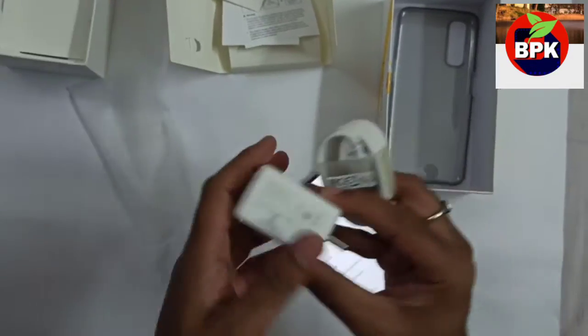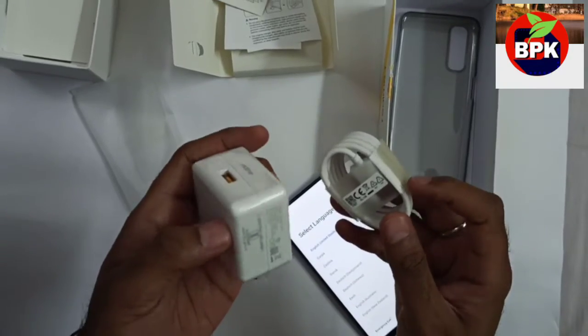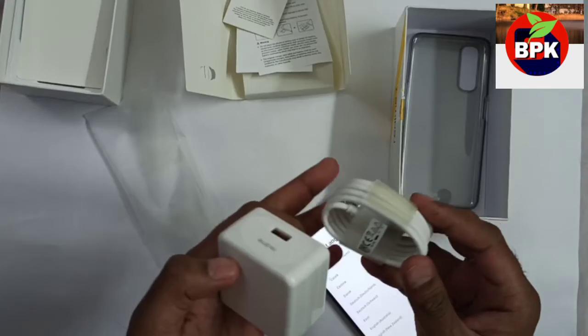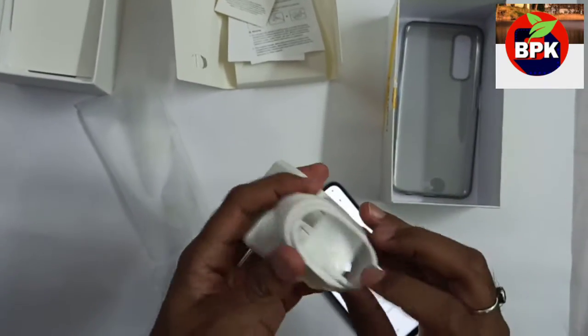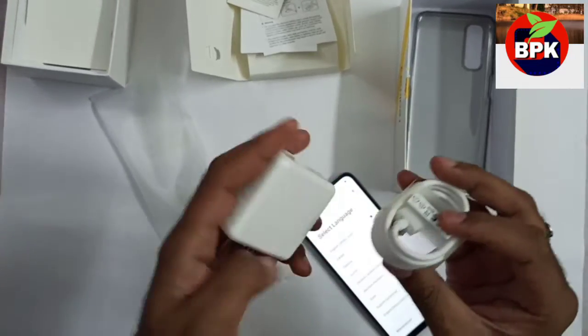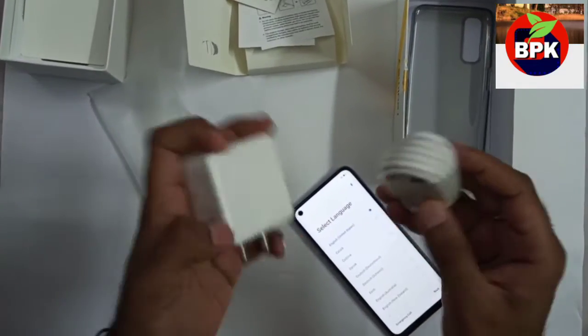I want to say something that I don't like — Realme doesn't include earphones in the box. Almost all companies provide earphones and Realme should also provide them. I feel they should include earphones just like Realme 6 also didn't have them.